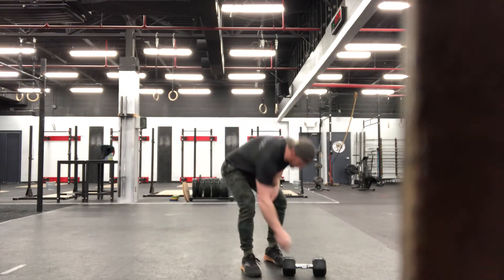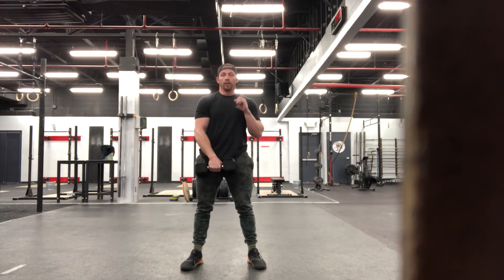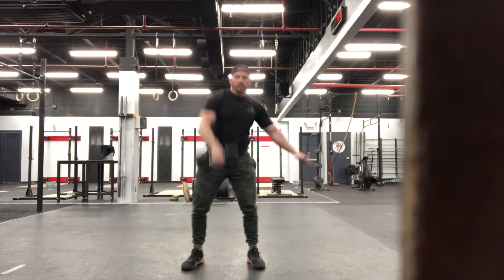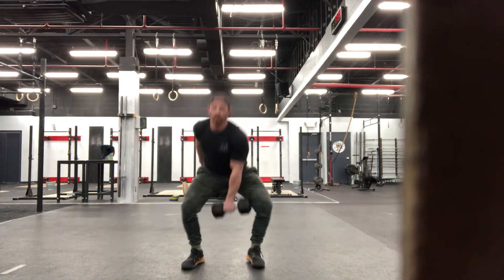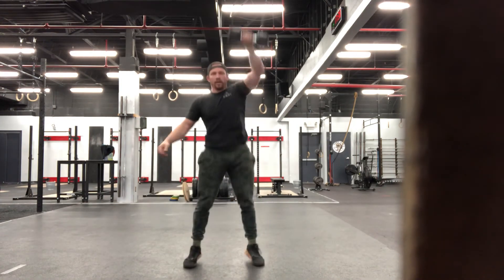So for those dumbbell snatches, how those are going to look — holding that dumbbell nice and tight. We're going to do a hang dumbbell snatch. You don't have to go all the way down to the floor. We're going to hold on to eight on the one side, and then we're going to alternate. So holding on nice and tight, hitting those eight reps all on one side, not going all the way down to the floor. Once we're through those eight, switch sides.